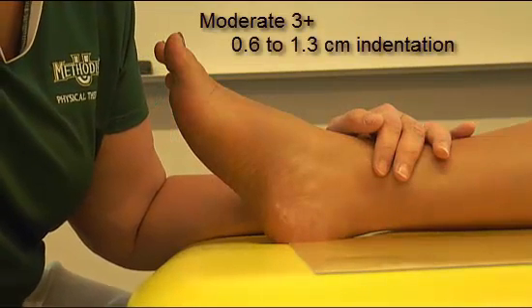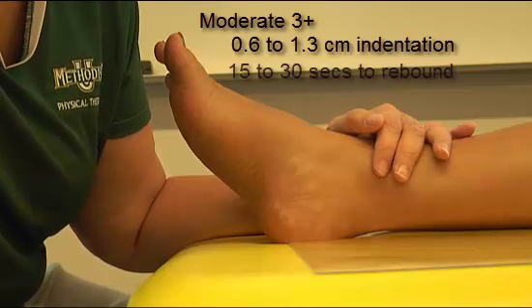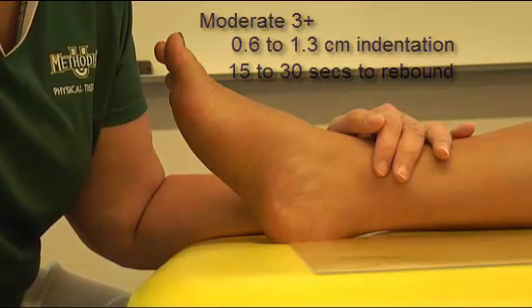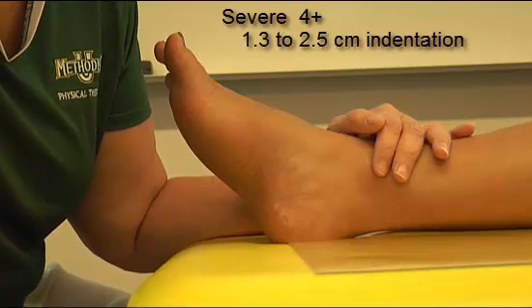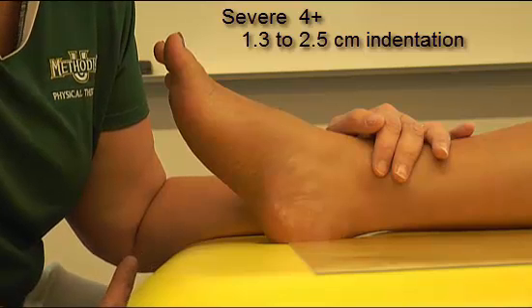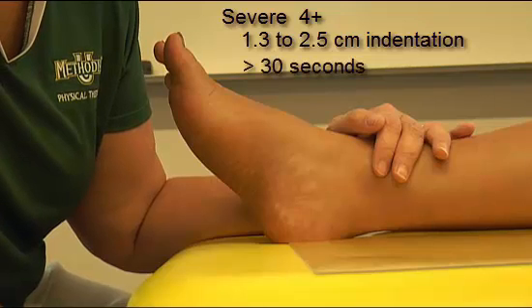Moderate is 0.6 to 1.3 centimeters of indentation — you can see it very easily, but it takes 15 to 30 seconds to return to normal. Severe, which is four plus, is 1.3 to 2.5 centimeters of indentation. Remember, 2.4 centimeters is about an inch, so that's pretty deep. It's very easily identified, and the indentation stays there longer than 30 seconds.